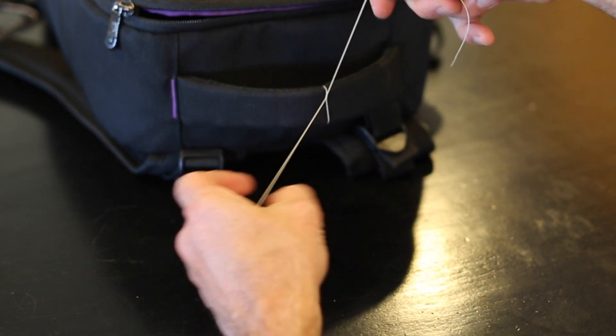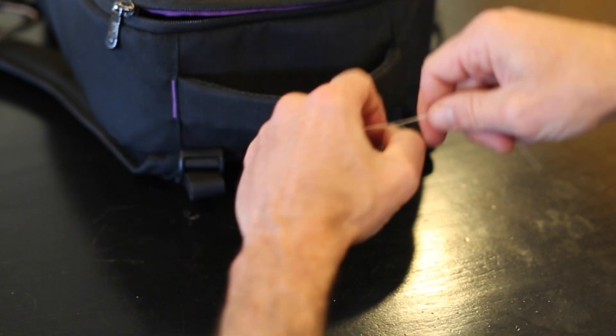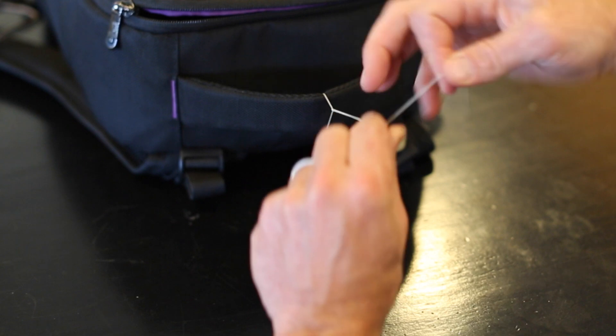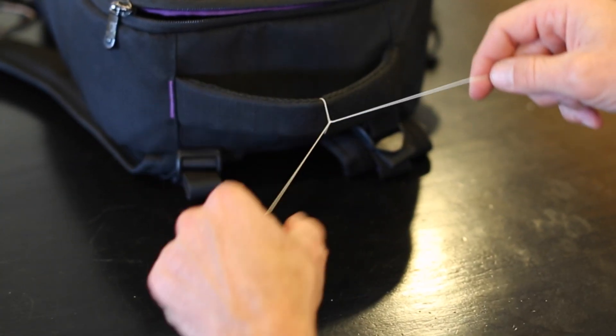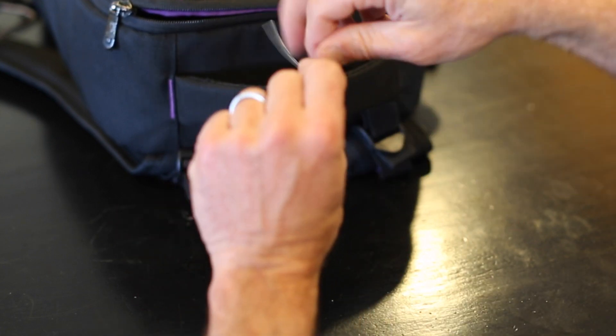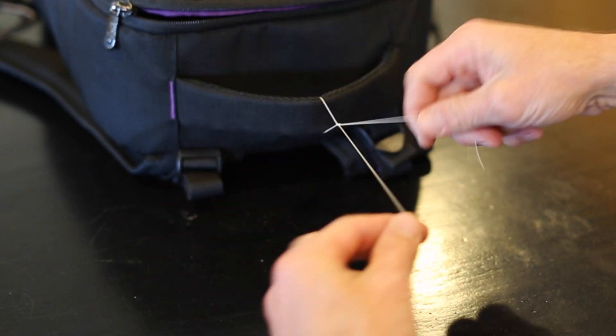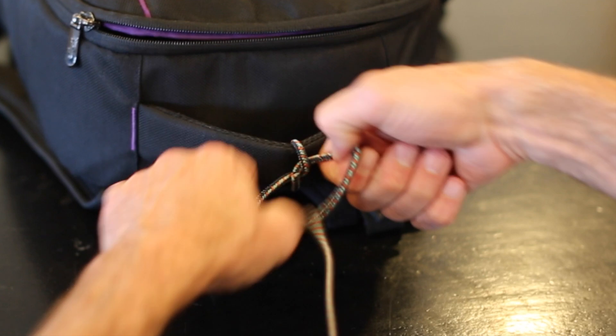This is just a normal suture. When you're messing around, that's when it can get loose, and if it's loose when you tie it, you kind of get this loose tie right there. Sometimes you don't want that, and that's why you do a surgeon's knot to get it really tight.